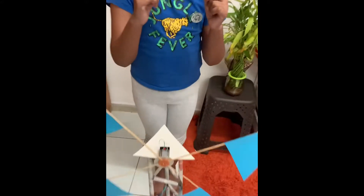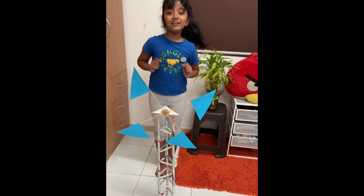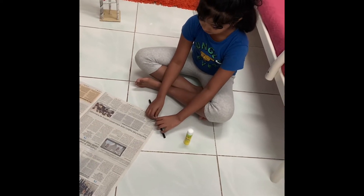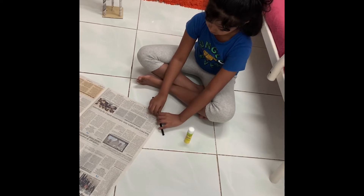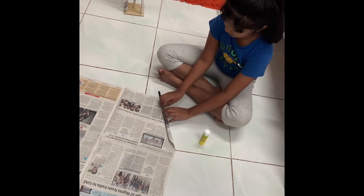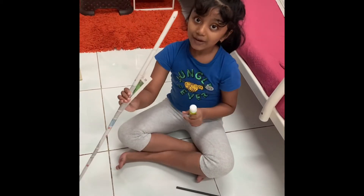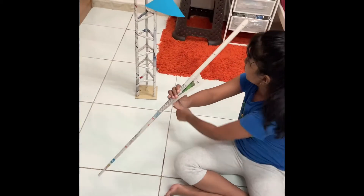First we should roll the newspaper like this to get the structure. I will show you how. Don't forget to apply the gum and stick it well. After that we should cut the extra part so it can stand straight on the cardboard.